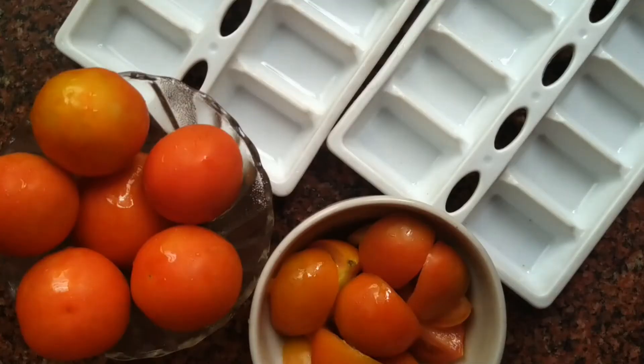First, we will use tomatoes for the ice facial face. We will cut the tomatoes.